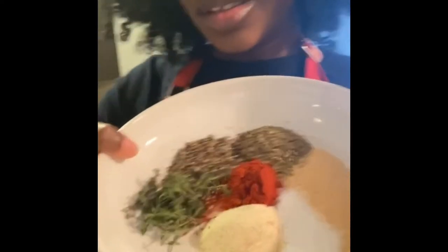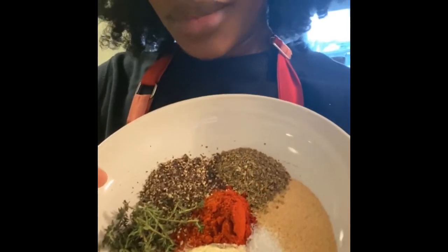While you're cleaning your chicken, go ahead and set that oven to 400 degrees. We are putting these bad boys in the oven. So I went ahead and pre-portioned out my seasonings. I love seeing herbs in a bowl — it's beautiful. We're going to combine all of them.